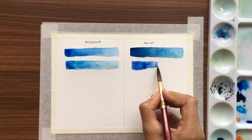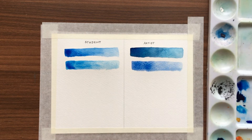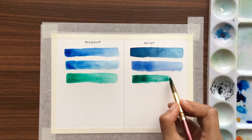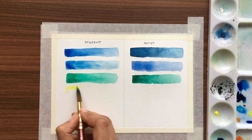Now we can see the student watercolors are lighter and it looks similar to prussian blue — they look more similar. But in artist watercolors they are very different. Next one we'll take green. As you can see it is slightly darker than the student quality.